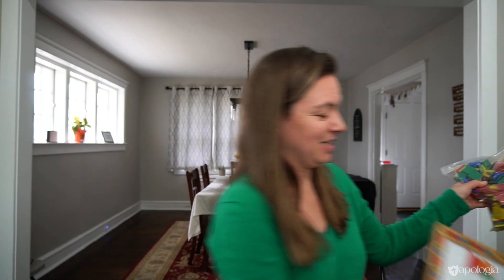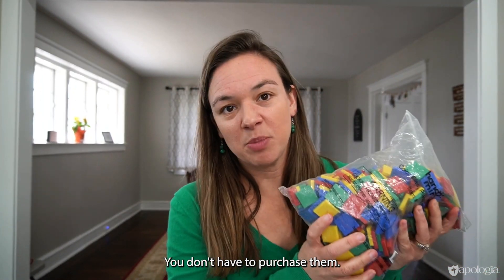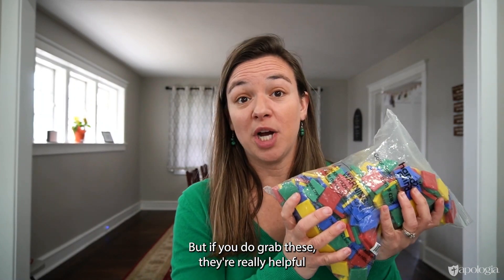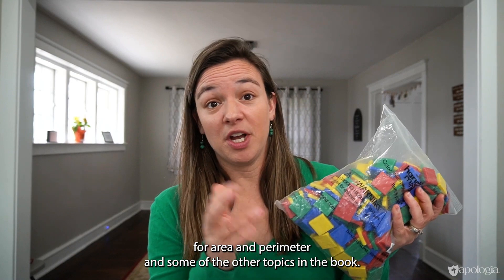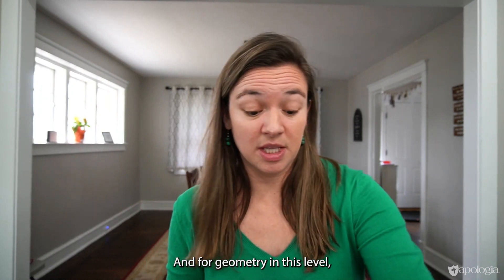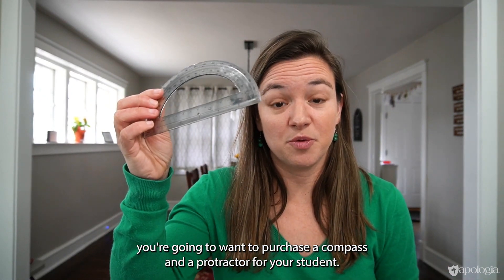Pattern blocks. These are inch squares — you don't have to purchase them. You can actually just cut them out yourself out of thin cardboard or something like that. But if you do grab these, they're really helpful for area, perimeter, and some of the other topics in the book. And for geometry in this level, you're going to want to purchase a compass and a protractor for your student.